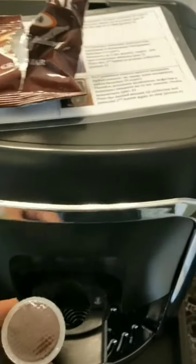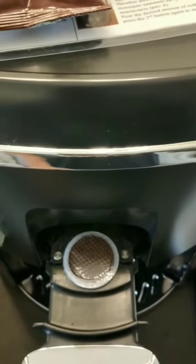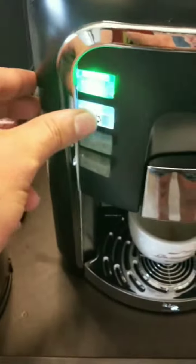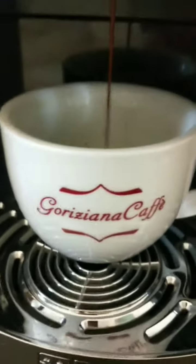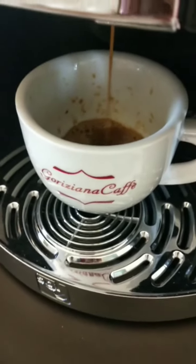This is the coffee bullet. Take a cup, and this is the start button — start. It's the coffee.